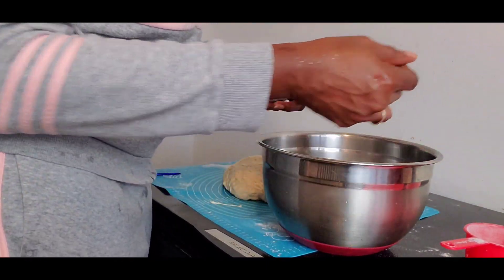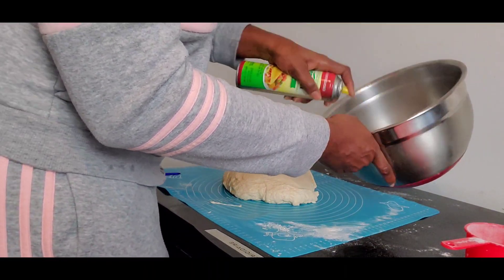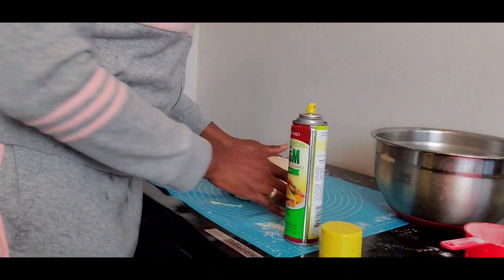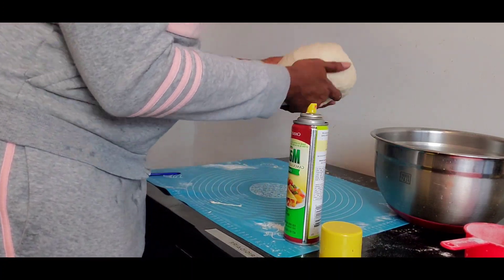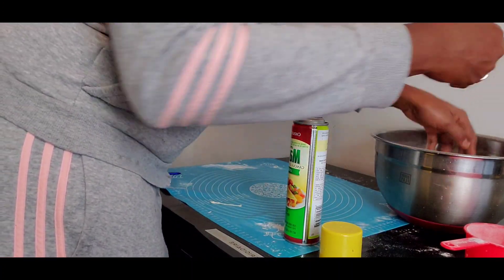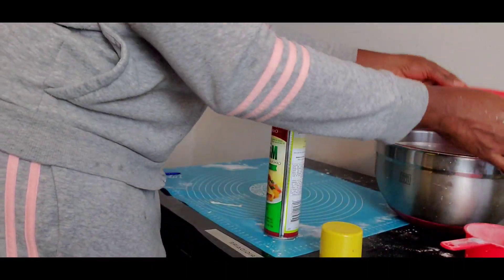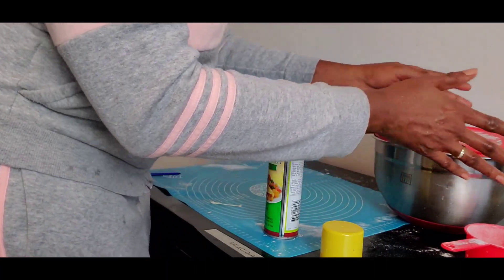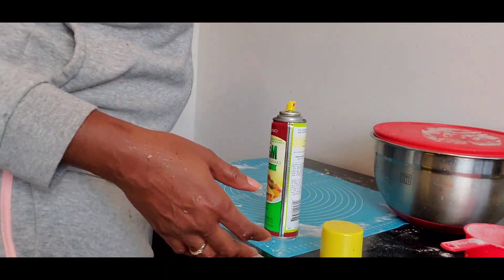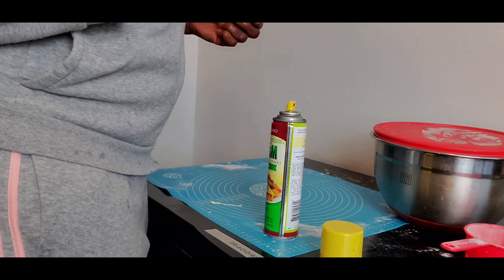I'm going to spray this bowl with some oil — you can use butter. I'm going to rest the dough in it for an hour. We need to keep it somewhere warm. You can cover with cling wrap or a clean towel. We'll leave it for one hour and then we'll be back.